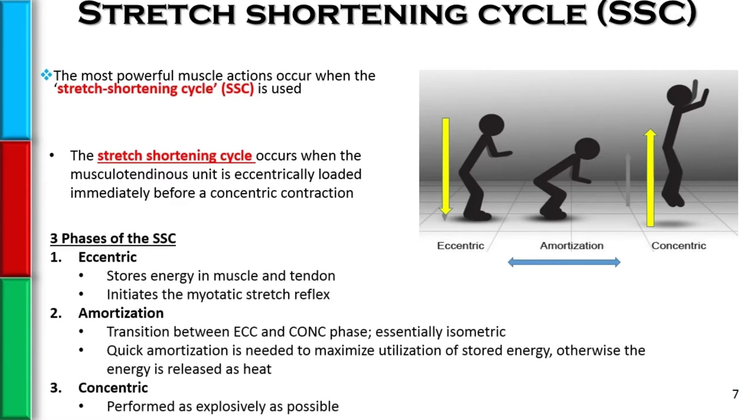There are three phases to the stretch shortening cycle, as shown here in the picture. There's the eccentric phase, or the loading phase. The purpose of this is to store energy in the muscle and tendon, as well as initiate the myotatic stretch reflex.